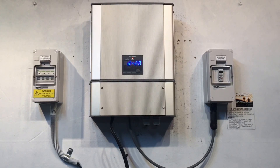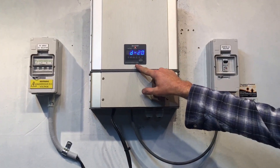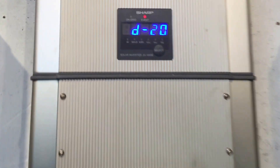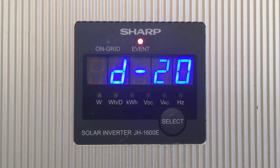Hi, Simon here from Gold Coast Solar Power Solutions. Today we have a Sharp JH1600E Solar Inverter, and you can see this one is coming up with a D20 error message on the screen.